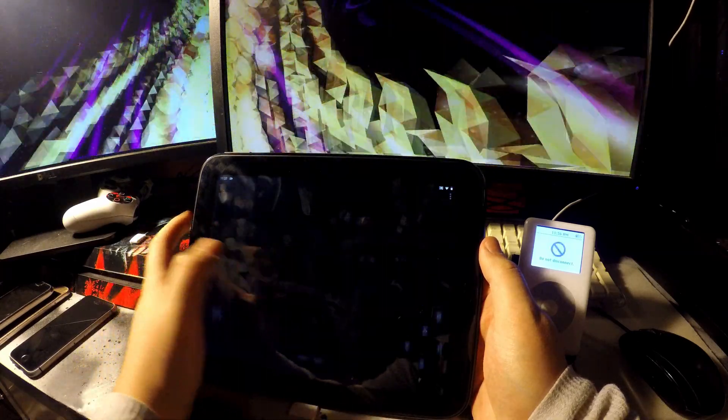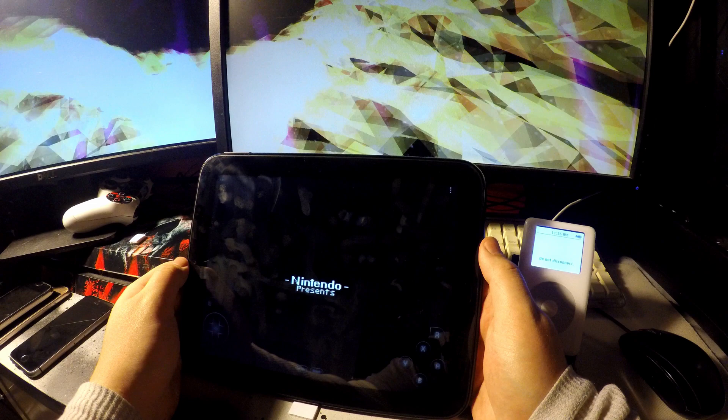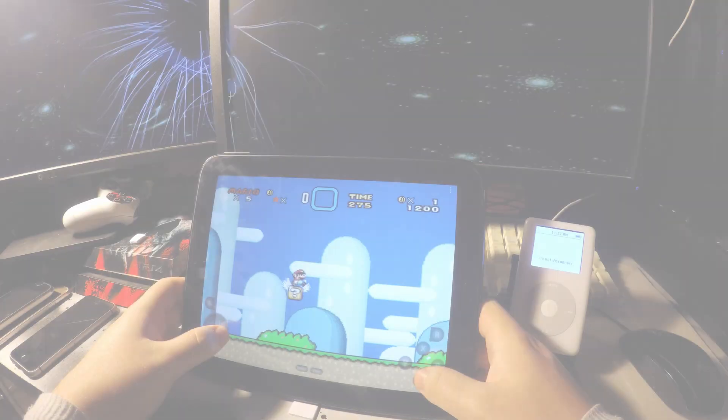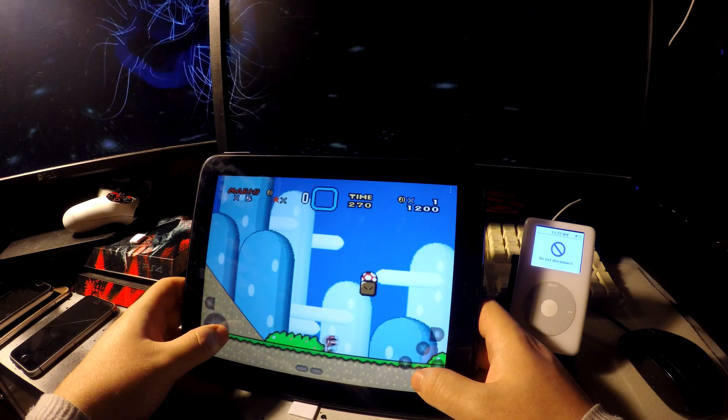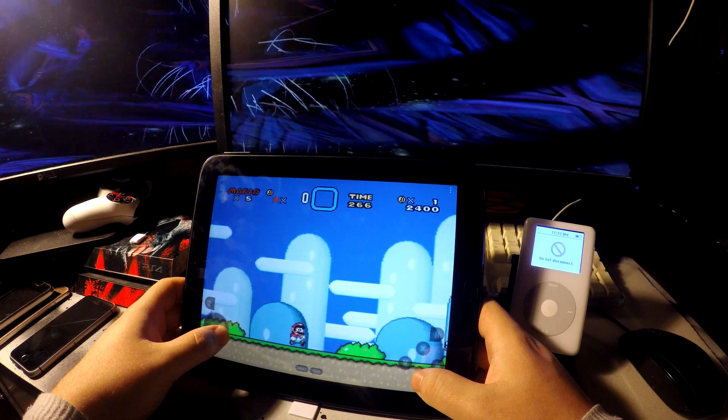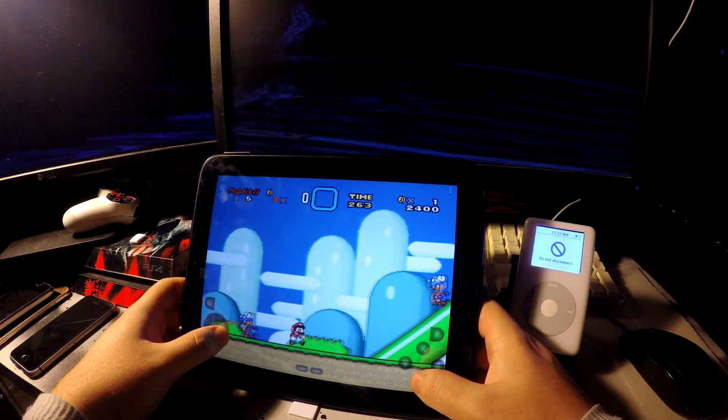Thankfully, this other emulator, SNES9X, seems to work just fine — even being able to play some Super Mario World. And it works great, just as you'd expect. The SNES was not all that powerful when it came out, so emulating the games doesn't take too much power.